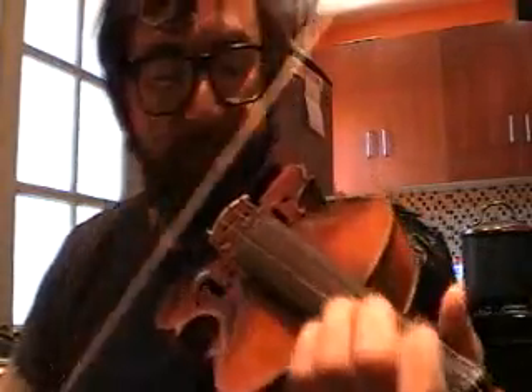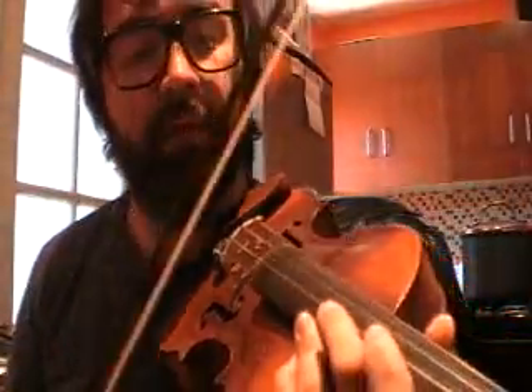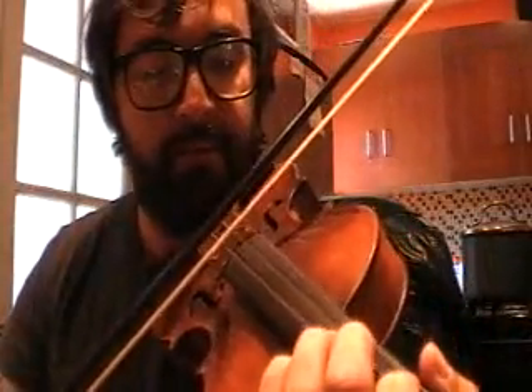Then repeat. Now if you want, you can play it with your drone string and give it that fiddle sound. So I'm playing two strings at once here.